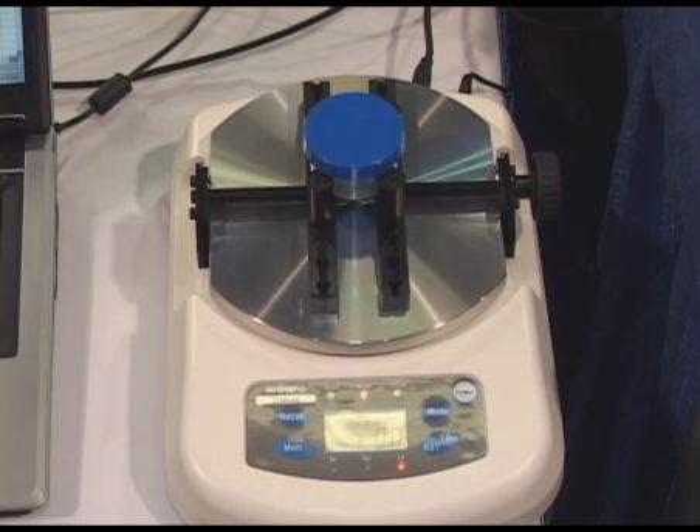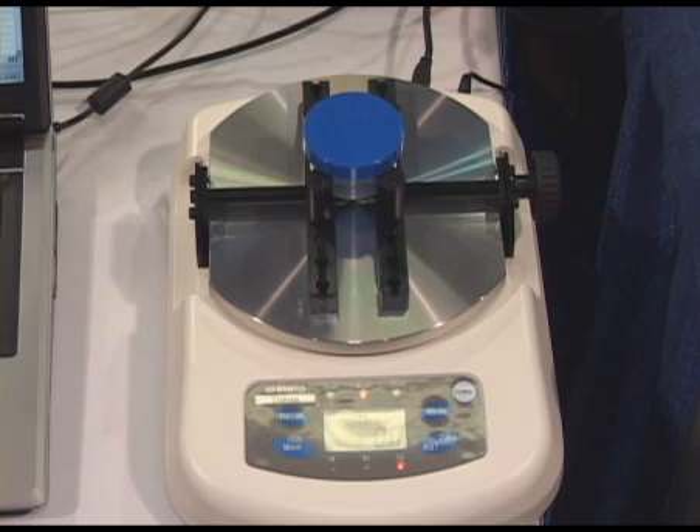Another one of the products that we're featuring at this year's show is our brand new TNP digital torque meter for measuring the opening and closing torques on bottle caps, valves, actuators, and just about anything else that's going to rotate.